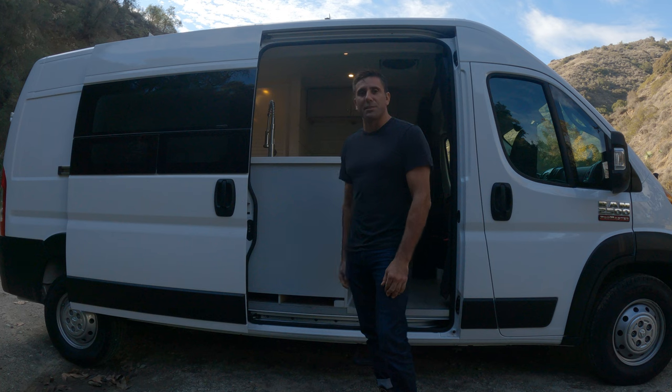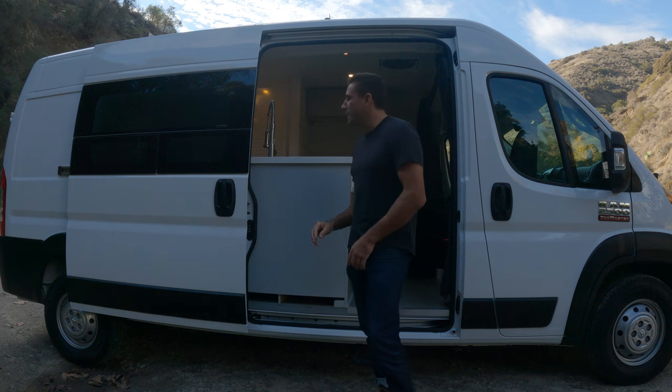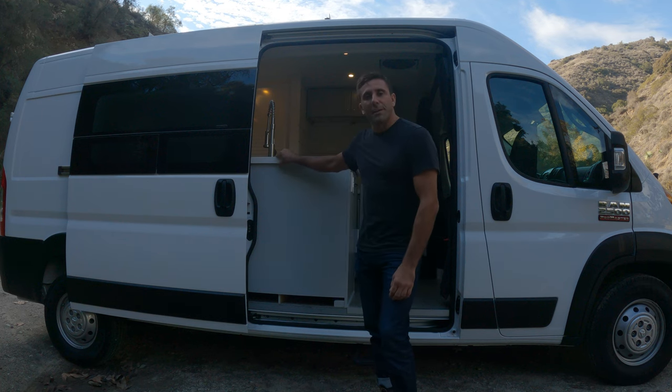What's up guys, my name is Ryan and this is my most recent build. It's a 2021 Dodge Promaster 159 wheelbase and this van is going to be for sale. I'll have some more information on that at the end of the video.